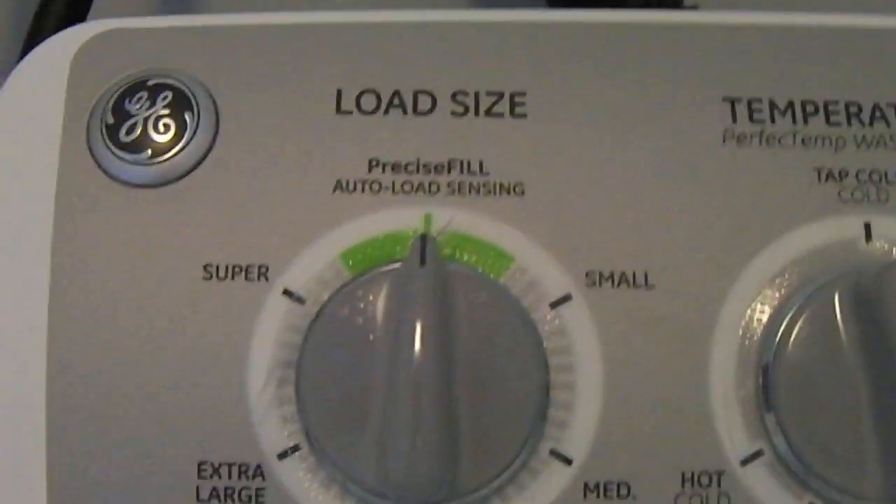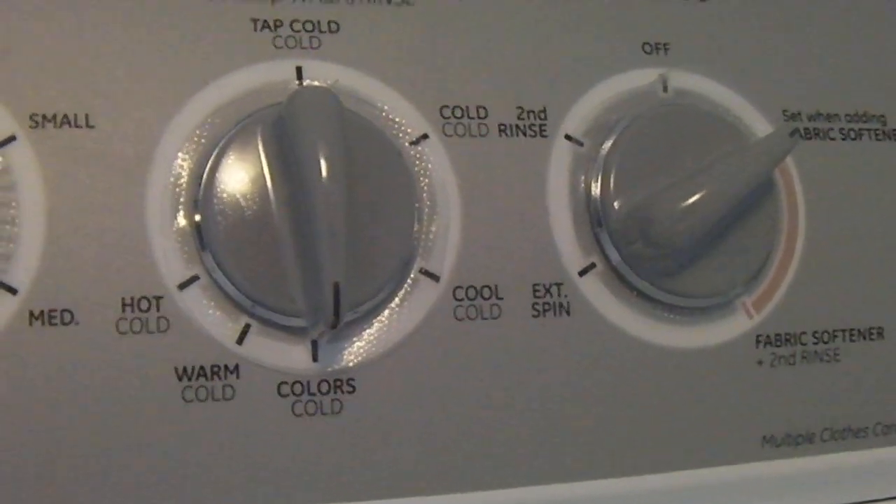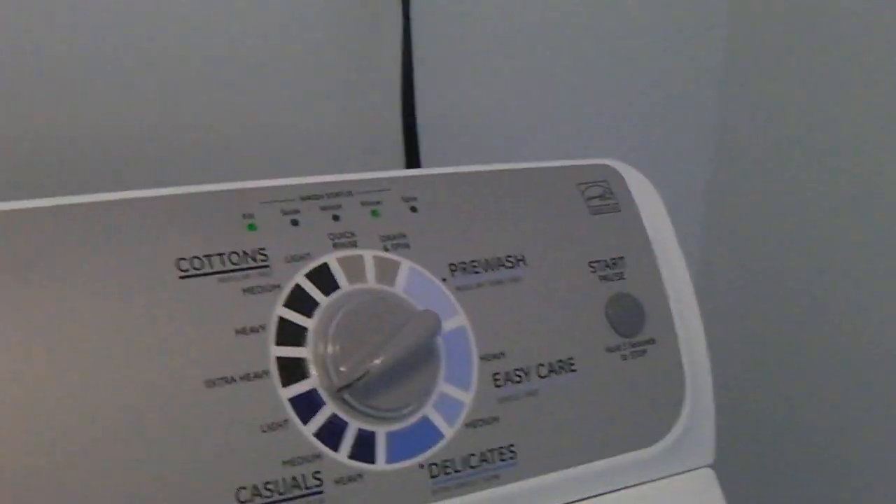Let's take a quick look at the controls. We've got it set to precise fill, colors wash and cold, fabric softener, and the casual life cycle.